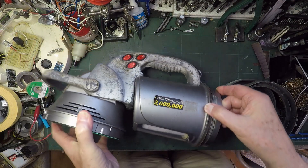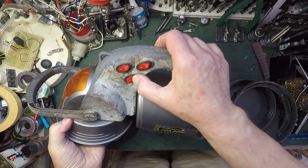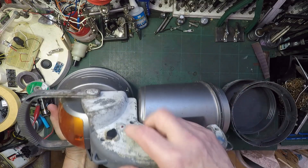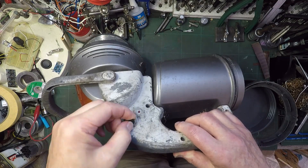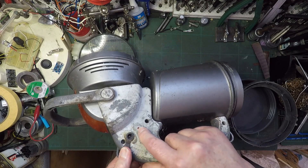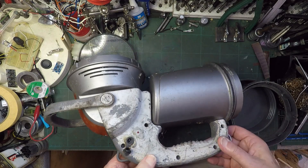Nothing does anything. I wonder if it was rechargeable - there's a pip there to recharge something, I should think, and a little red light. Well, I suppose it's possible it was rechargeable.